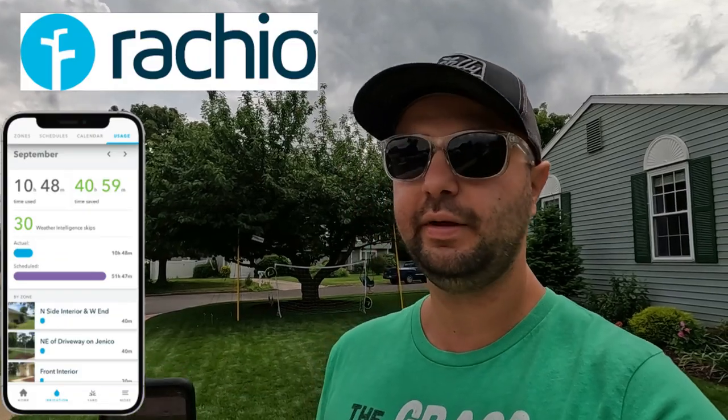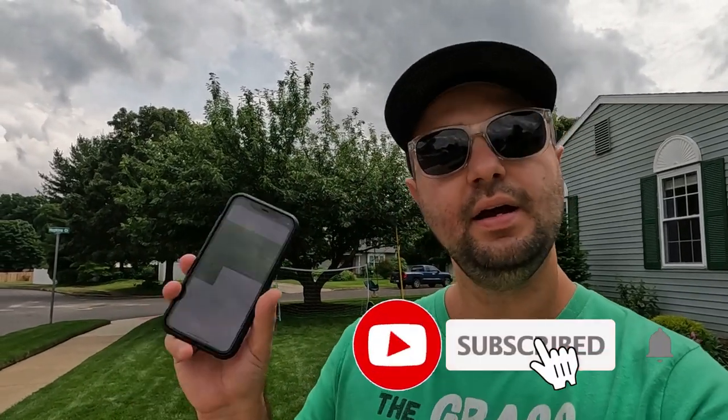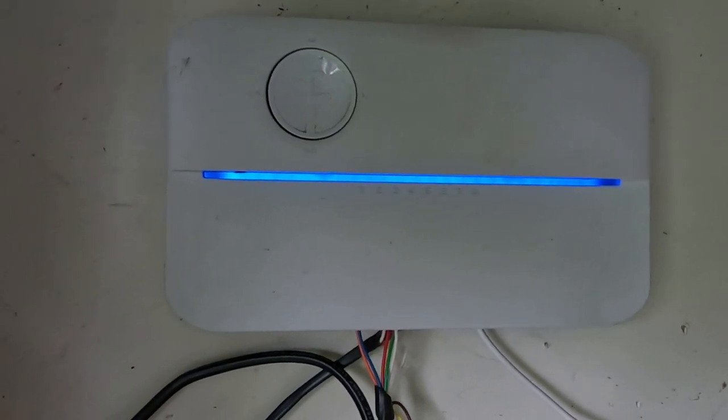I'm going to power on one of my zones of my sprinkler system with my Rachio app. I absolutely love the Rachio app. There are other ones out there — Rainbird and Hunter make apps too. Rachio is a Wi-Fi-connected sprinkler system. You connect all your wires up into the system and then it's controlled by Wi-Fi, which is really great. You can control it from anywhere — even on vacation. All you have to do is program your zones in your phone and then turn them on.